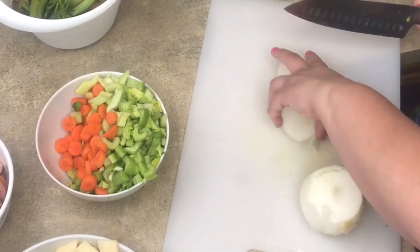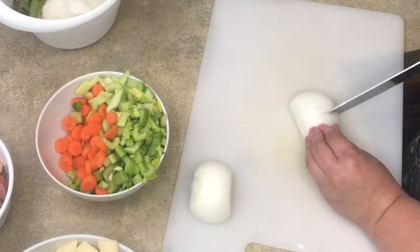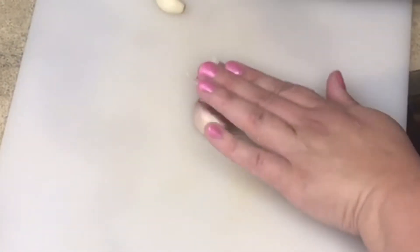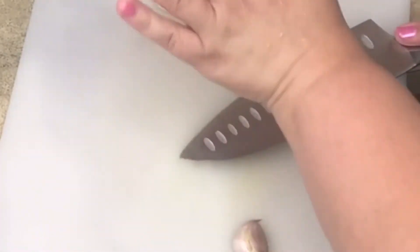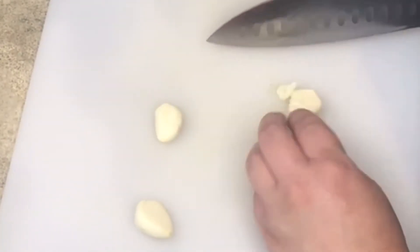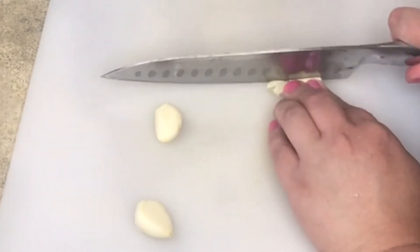Next I'm going to dice my onions. A little tip: if you are super sensitive to onions and they make you cry, cut them last. I'm also going to do three cloves of garlic, finely chopped. You don't have to completely mince it because it's going to be boiling for a while. I'm going to smush it a little bit and then cut it the long way into little slivers.